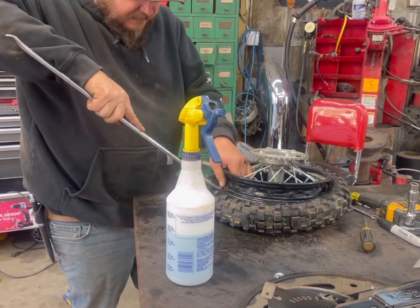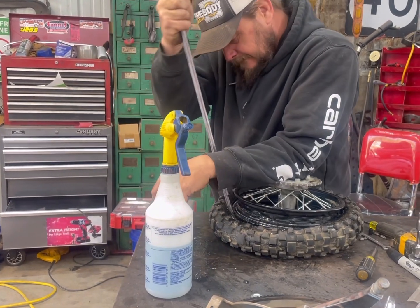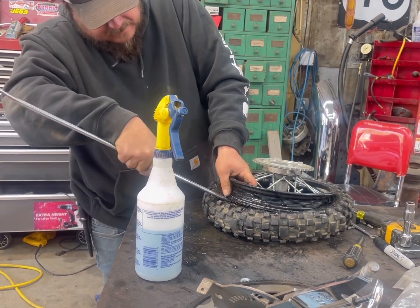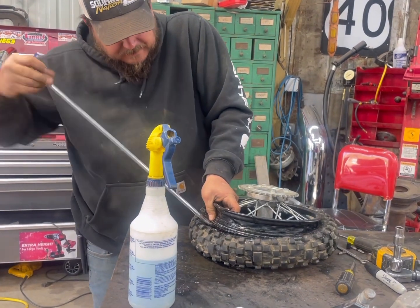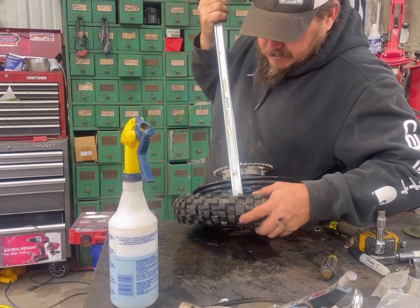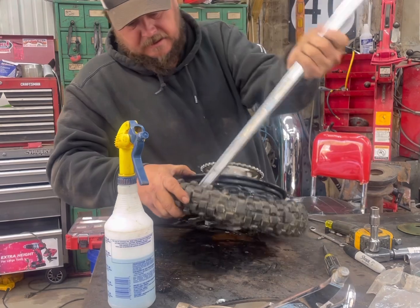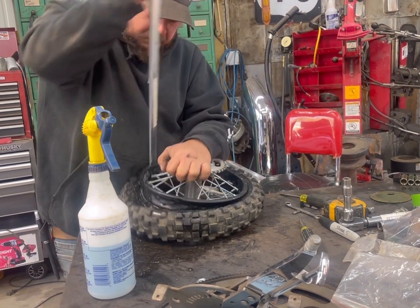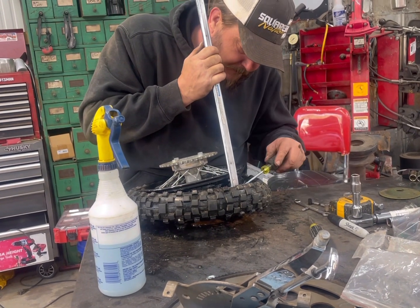The instinct is to grab a screwdriver and stick it in there, but that's a bad move — you'll ruin it. They make smaller spoons. Get on there. It just won't go. There it jumped! Let it move. I'm wanting to use the screwdriver real bad. Don't though — you're getting there, you're so close. You're going to pop it. Just don't.